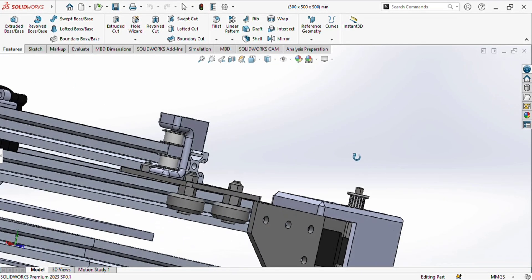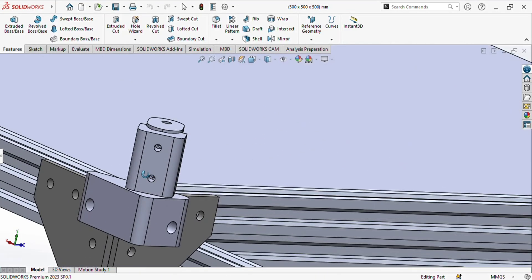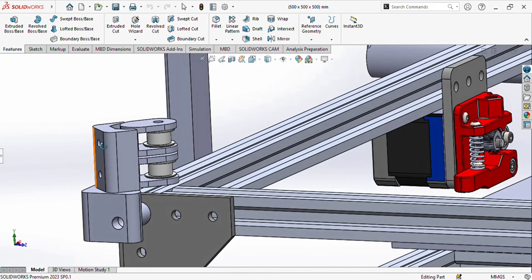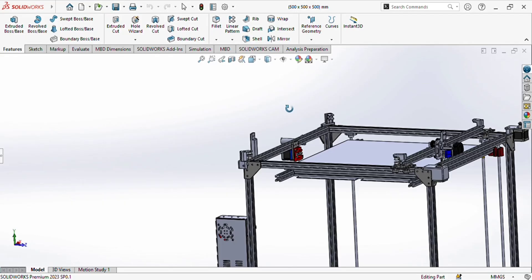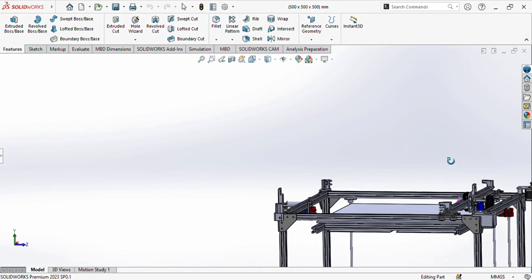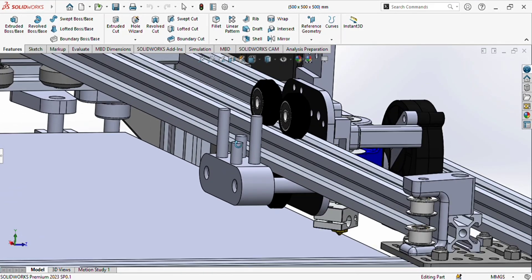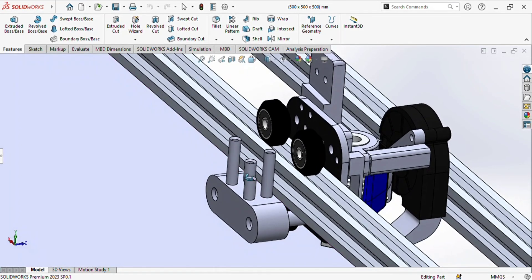You can see here — you will start the timing belt from here and it will go from here. There are also pulleys at the corners, and you will tie the belt in this way for the X-axis. For the Y-axis you can see two pulleys: one is for the X-axis and one is for the Y-axis. You will start one from here and it will end here, and the other one will start from here and end here.